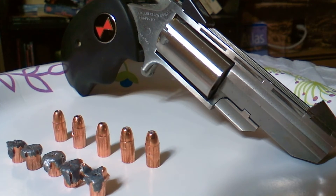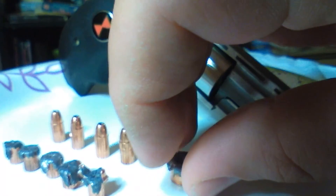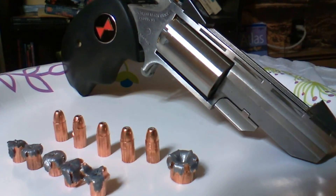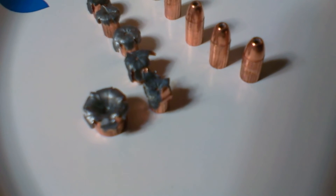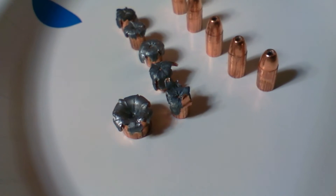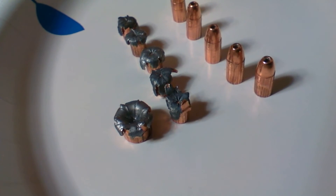Pretty impressive results. Of course, they're tiny — you know what a .22 Magnum bullet is. Here's a .380, there's a Gold .380, next to those, next to the .22 Mags. It's kind of a different world.